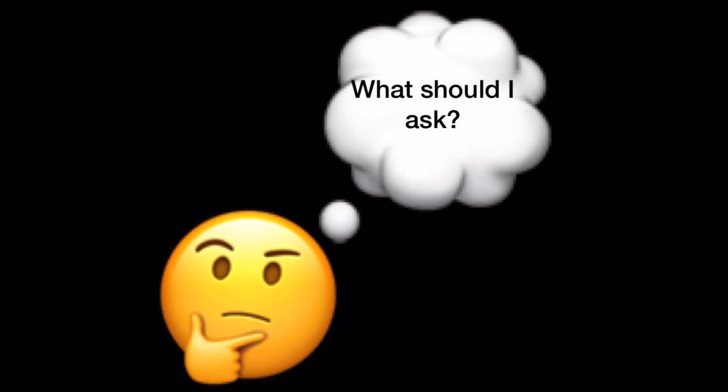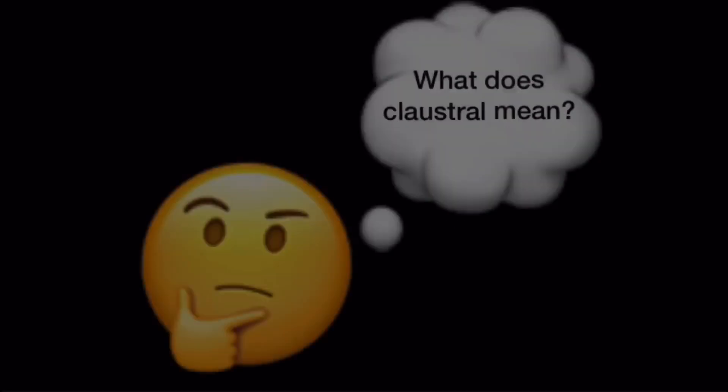So, what are the important questions to ask when researching about your queen ant? There are three very important questions that need to be asked. Firstly, does your queen ant need substrate? Secondly, is your queen ant a claustral species or a semi-claustral species? And lastly, you should ask any other questions that you want to ask.